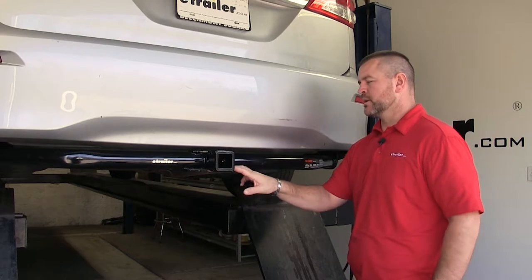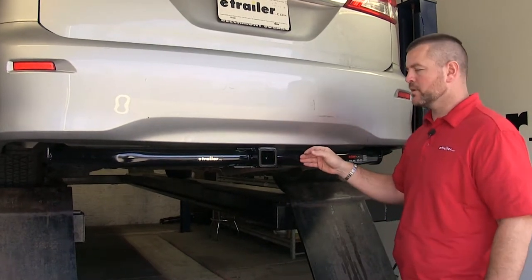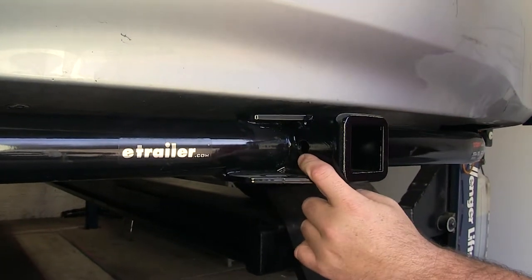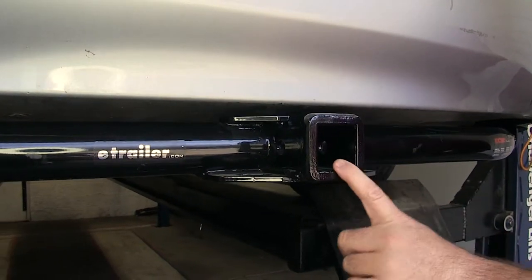This is what our hitch looks like when it's installed. You can see the cross tube is visible; however, it does have a round tube design, so it's going to fit nicely with the contour of the vehicle. It's going to be a Class III, 2 inch by 2 inch. Your hitch pin hole is going to be 5/8 inch in diameter, and it has a reinforced collar to give you a little extra stability on your receiver tube.